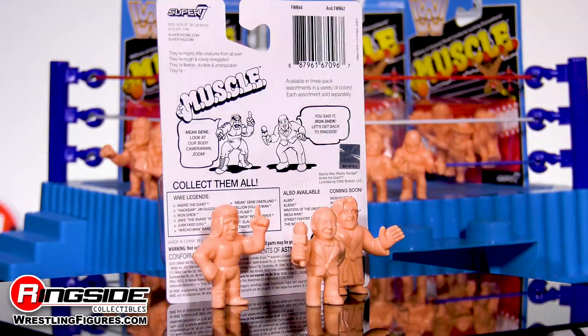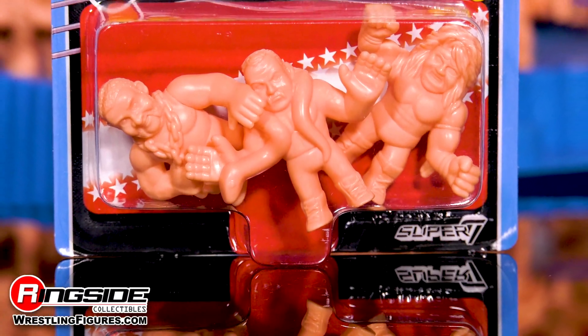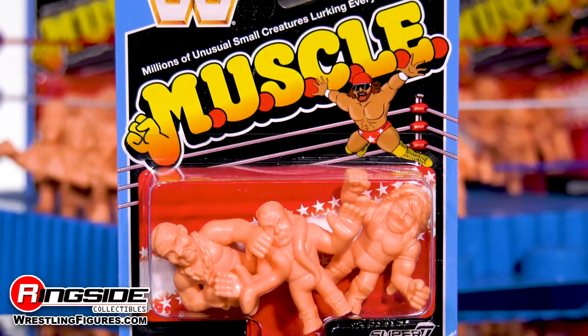Each set comes with three figures and all four sets pack a major punch in nostalgia and legendary status. We'll dive into the set featuring Junkyard Dog, Jake the Snake Roberts, and the Ultimate Warrior. No shortage of dynamic energy in this set, so let's jump in with JYD.